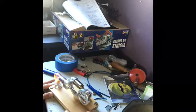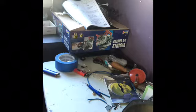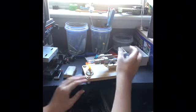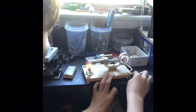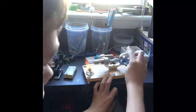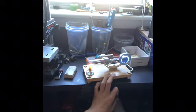I put it on a flatter surface. Put the camera over here. There we go.